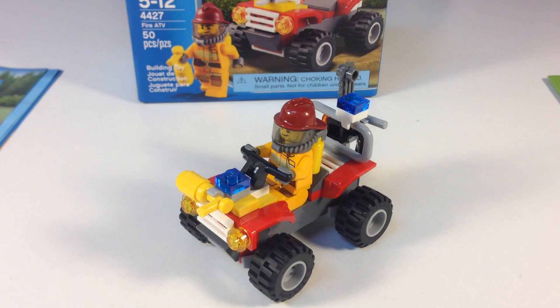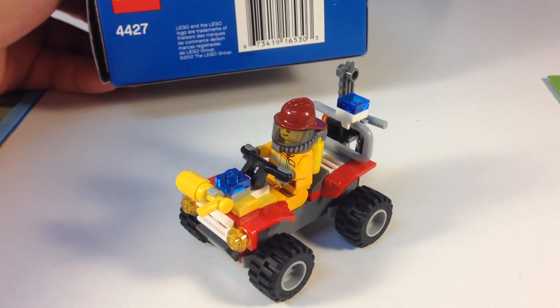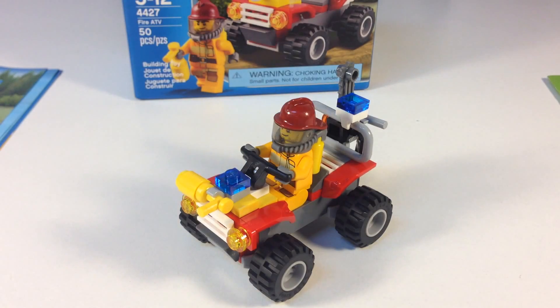Anyway, it's a 50-piece set, it's got a minifigure — a decent minifigure — and the ATV is pretty cool. This is actually not a bad little set. It came out in 2012, so a couple of years old. You get a nice little vehicle, a fire extinguisher, some tools, and a good minifigure.